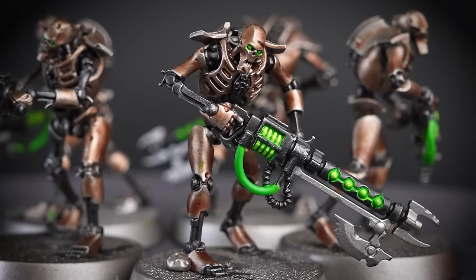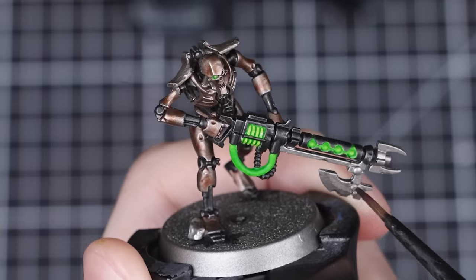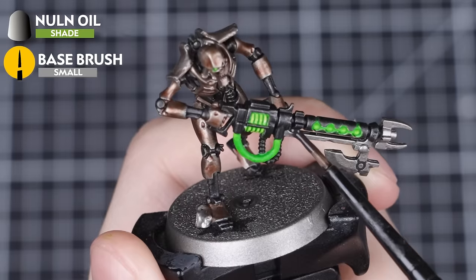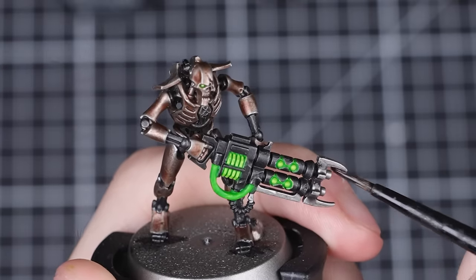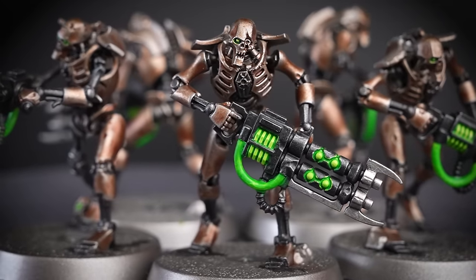With the green glow completed, our Necron Warriors are super close to being done. The last step is to quickly shade all the silver areas. We'll be doing this using Norn Oil straight from the pot with a small base brush. If you want these silver details to look even dirtier, you could swap out the Norn Oil with something different, like Agrax Earthshade. And with all the silver areas shaded, our Necron Warriors are finally complete — and don't they look awesome?